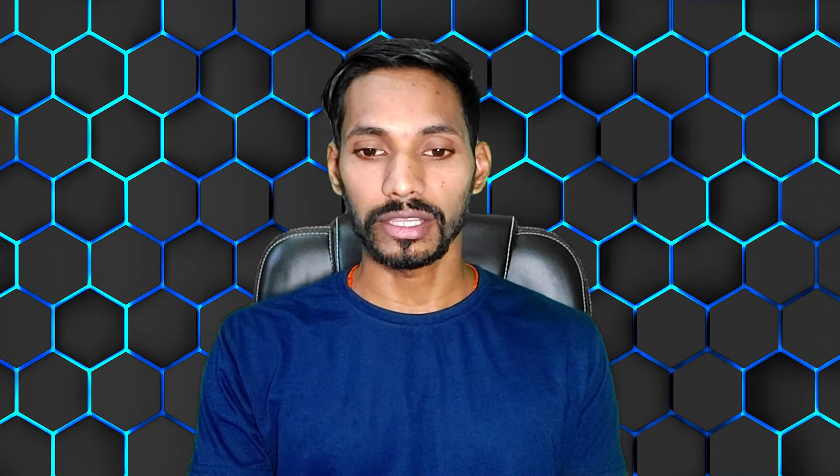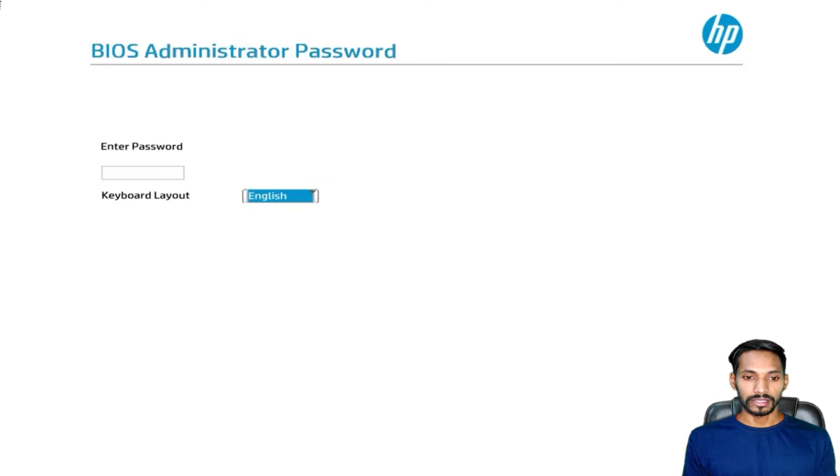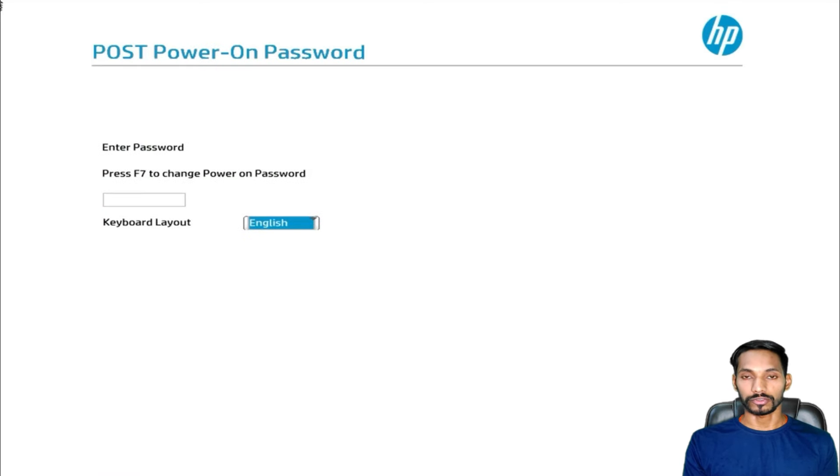I bought a laptop where I found that the BIOS is already locked. I tried multiple options and finally got to remove that password. Here I'll go to BIOS setup and as you can see, there is a BIOS admin password and I don't know how to bypass that. In some systems you also have to enter a POST power-on password. If you don't know how to crack or bypass that, you are in the right video. I'm gonna show you how to bypass POST power-on password as well as BIOS password.